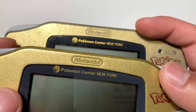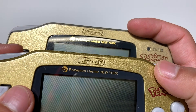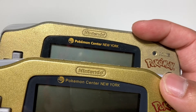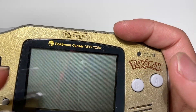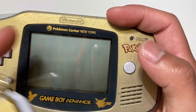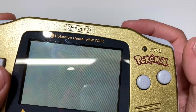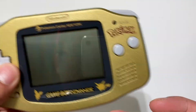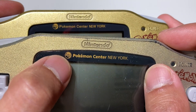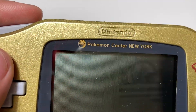Looking at the Pokemon Center New York logo: on the fake one, it doesn't look bold. 'Pokemon Center' is supposed to be bold, and then 'New York' is in a regular weight font. Also, the pokeball detail has lines on the side — like an electric thunder pattern on the bottom — but on the fake it's just random waves.